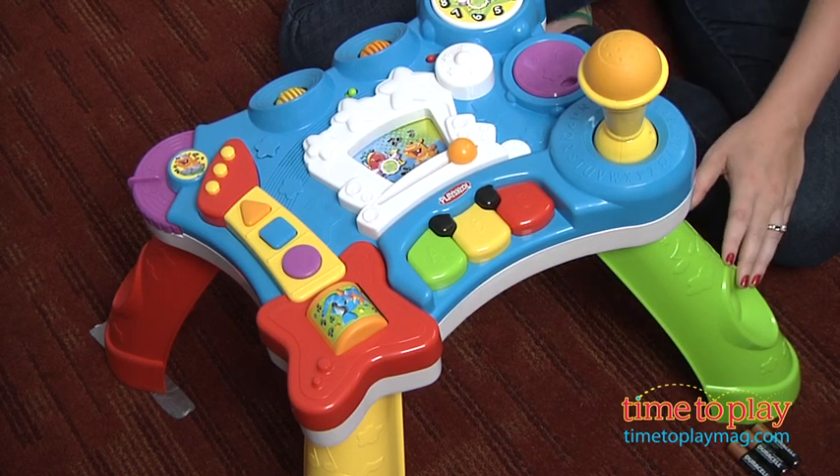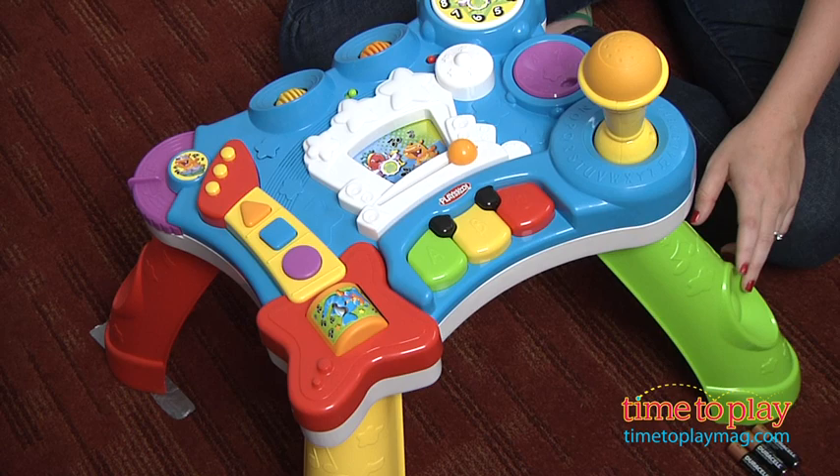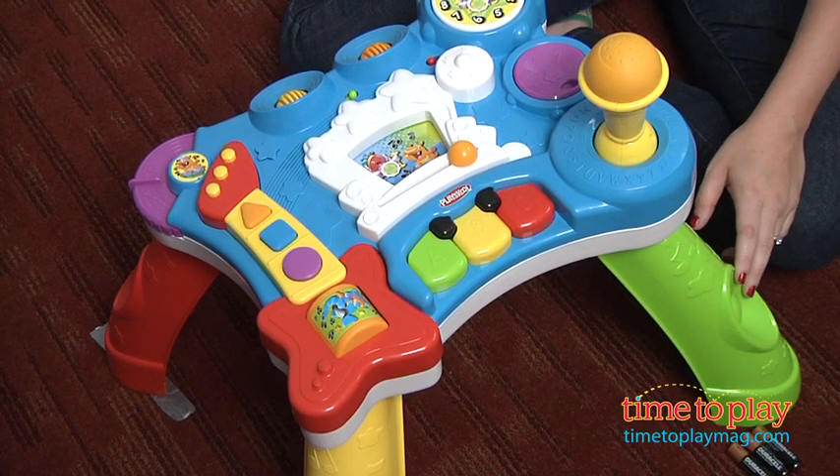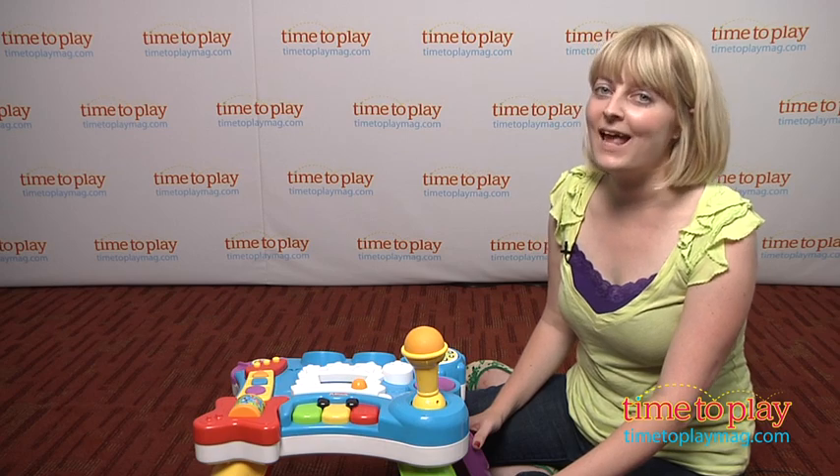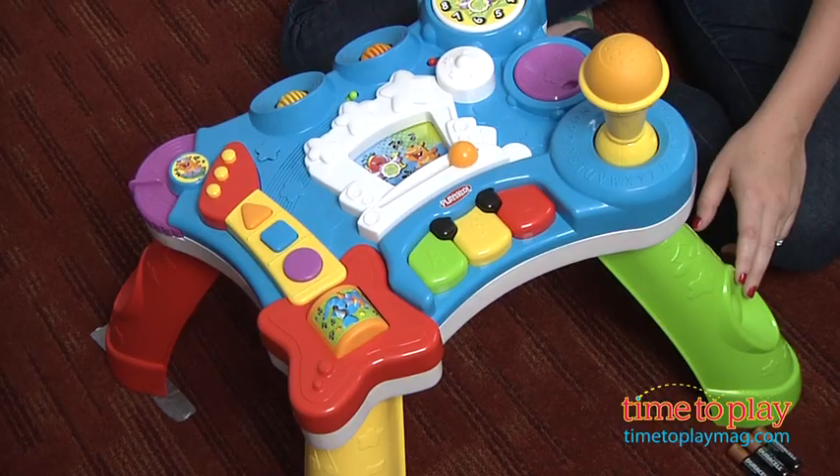This is the Roctivity Sit to Stand Music School, a musical activity table with more than 50 activities and digitally recreated songs such as the Jackson 5's ABC and the Beatles' Twist and Shout.